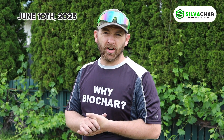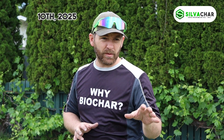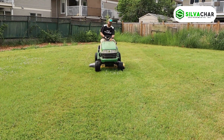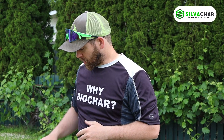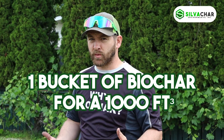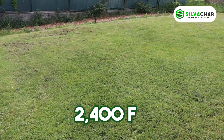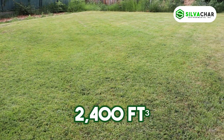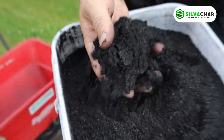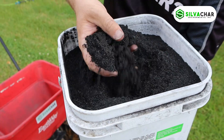So today we're going to start our trial on the grass. We've got just a pretty typical backyard lawn here we're going to treat — nothing really special about it. What we're going to do is apply one bucket per thousand square feet. Here we have 2,400 square feet and so we're going to apply two buckets of our premium biochar, less than two millimeters.